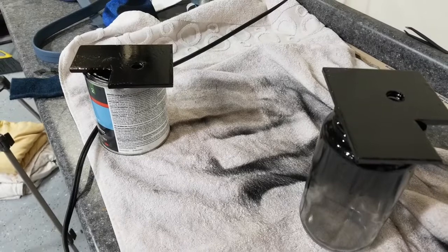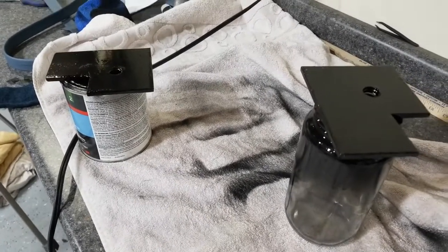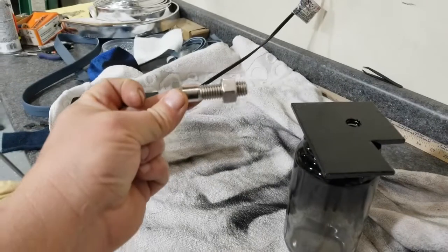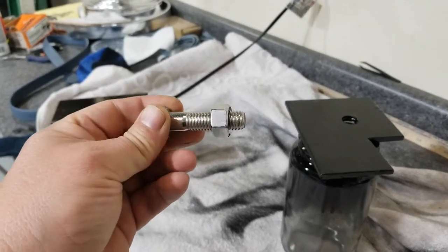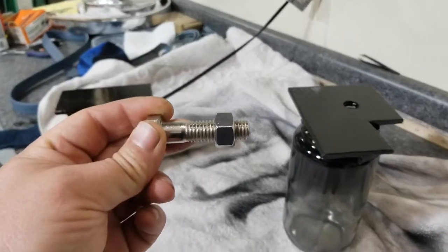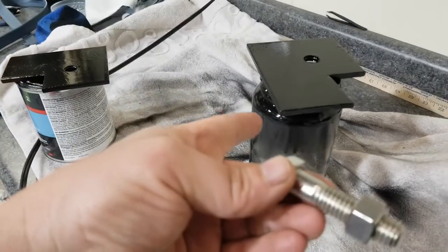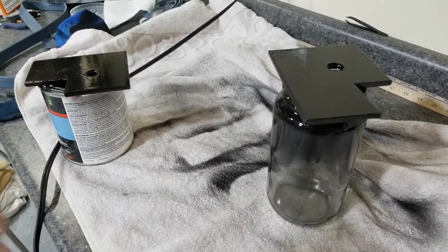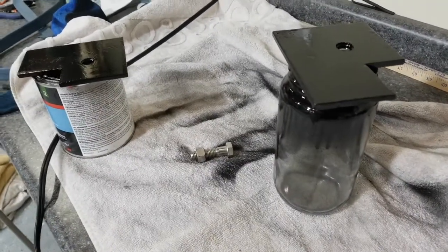I've got — I think they're number 13 bolts or some such. And through the floors, through the seat belt, through the floor, and into these things, and then cinch down tight. I've designed these so that they grab onto and form onto the part of the frame.